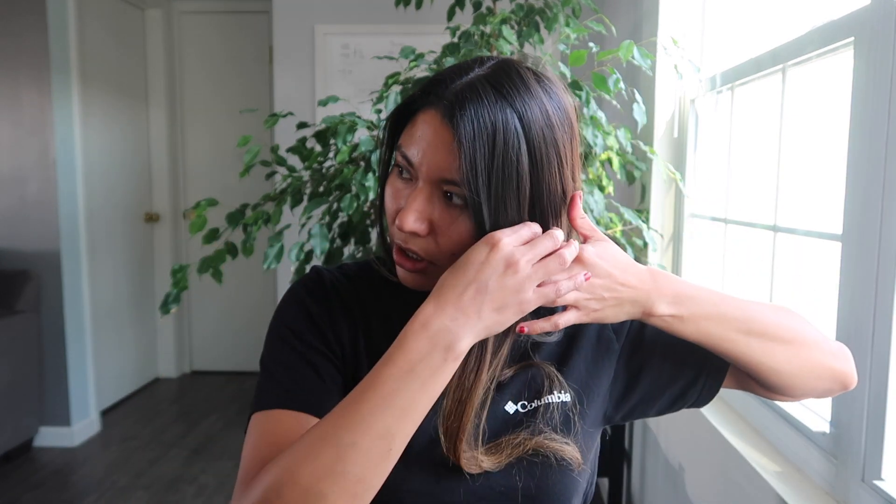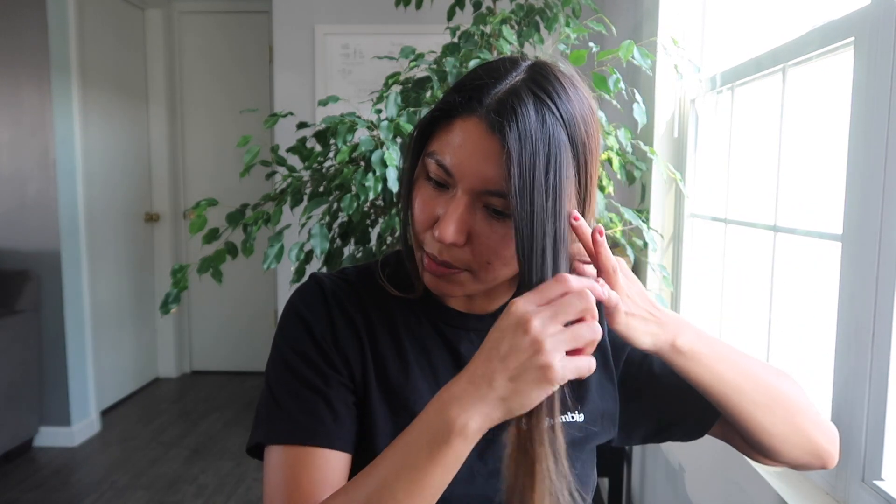I don't know if I want to curl it now. I really like how it looks just straight, but I might as well. So I'm waiting for the curling iron to heat up. I just curl it in sections — bigger sections are better though, because I don't want like Shirley Temple curls.